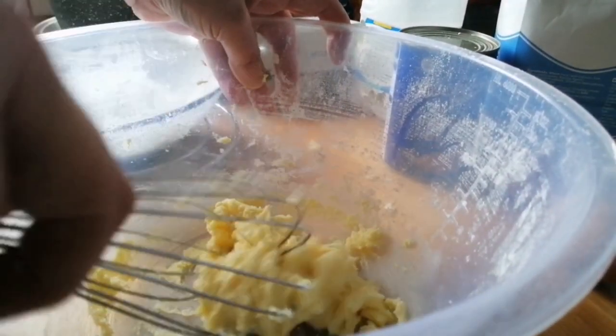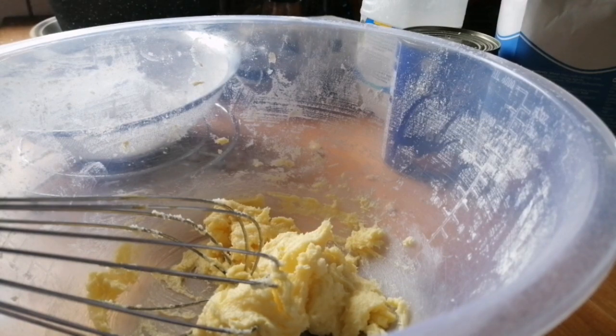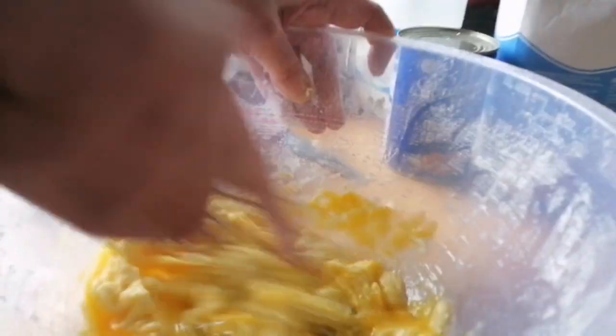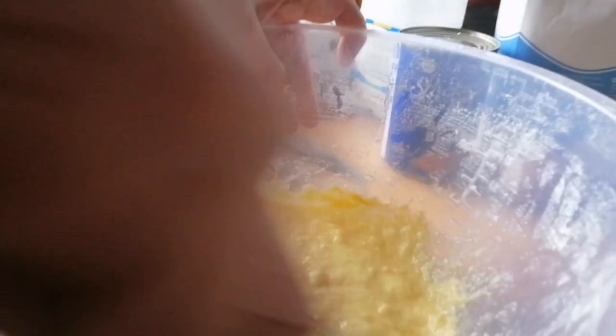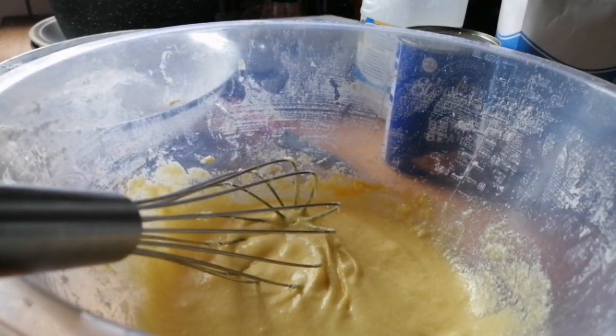When that's creamed I'm going to crack one egg in. We're using two eggs but we do one at a time. Now on the second one.